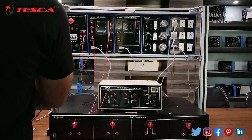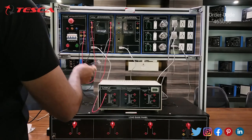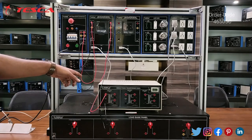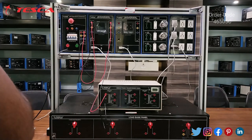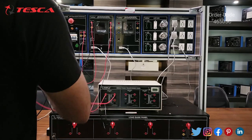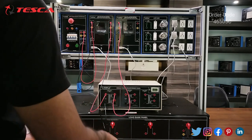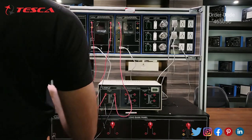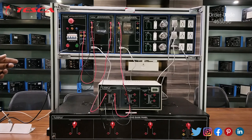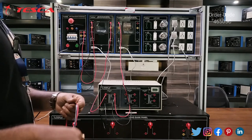Now I will connect the output of the multifunction meter with the other terminal of the primary input of this single-phase transformer panel. Then I will connect the secondary output of the single-phase transformer panel to the other multifunction meter to read the output values of the secondary coil. I have connected the secondary coil with the multifunction meter input so it will read the output of the secondary transformer.